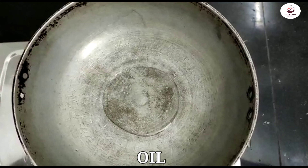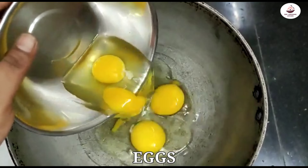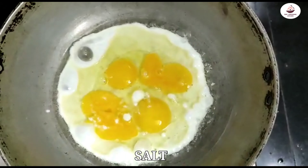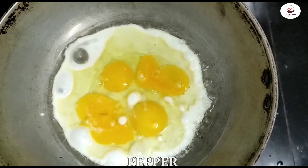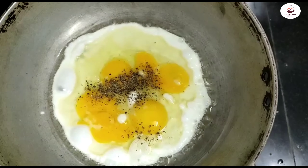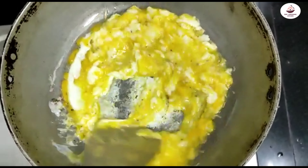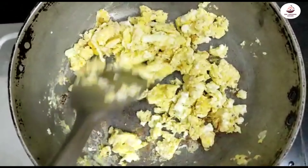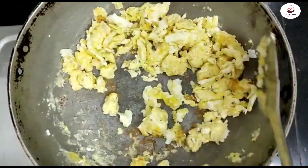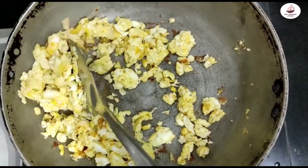Add 2 tablespoons of oil, heat on high, then add the eggs. Season with 1 tablespoon of salt and 1 tablespoon of pepper powder. Place it on a plate.